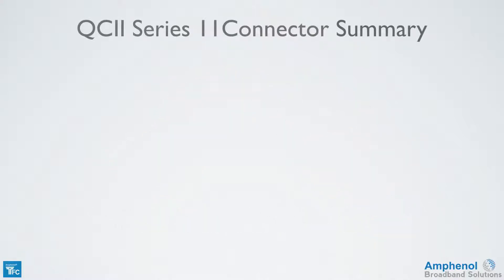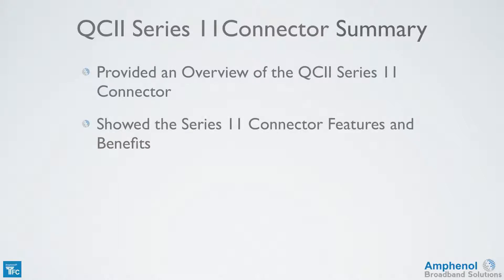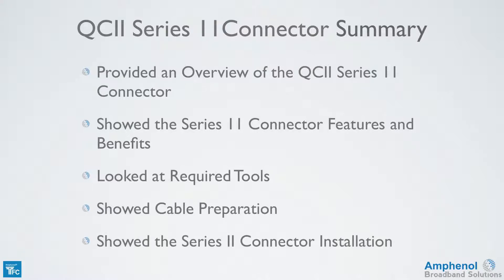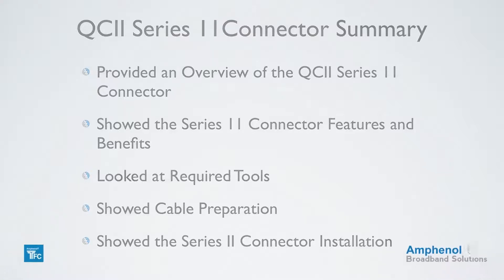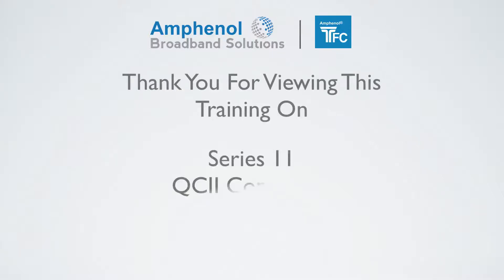Let's review what we've covered in this training session on the QC2 Series 11 connector. I provided an overview of the Series 11 connector, showed the Series 11 connector features and benefits such as the triple weather seals and continuous ground, looked at the tools required for prepping and installing the connector, showed the proper cable preparation steps, and showed how to successfully install the Series 11 connector onto the cable. Thank you for viewing this training on the Times Fiber Communications Series 11 QC2 connector.